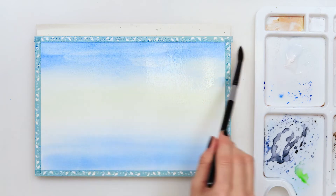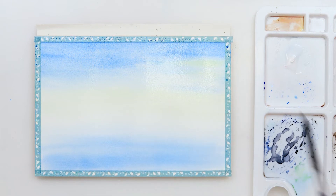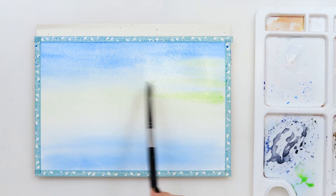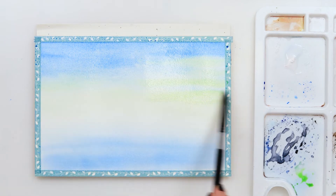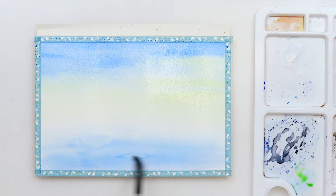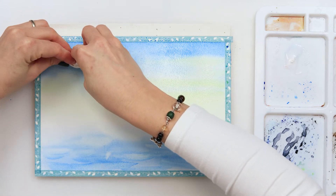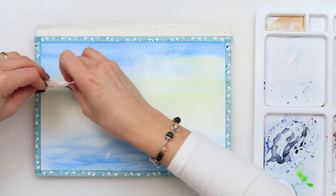I was struggling with this painting and I'm not happy with how it turned out, but sometimes struggling with the painting is part of the process. Just don't beat yourself up because of that. While the paint in the sea part is still wet, I'm going in with a slightly wet brush and making horizontal strokes to mimic the reflections of the sun in the sky and make some lighter parts.